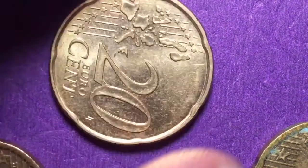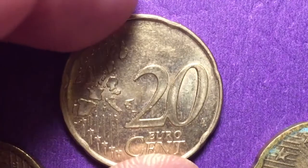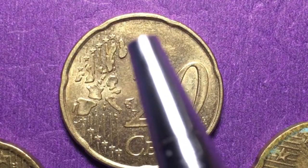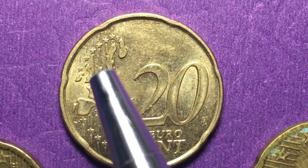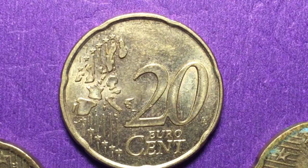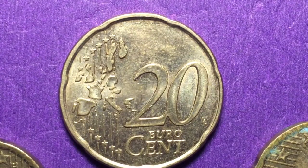If we flip this coin over, we see the first map of the euro coin set. There are six stars at the top and six at the bottom, so 12 total, representing the 12 countries. A second map was put out after 2006, but these are all first map coins.